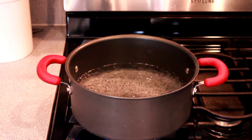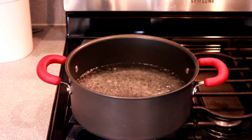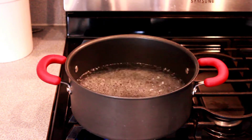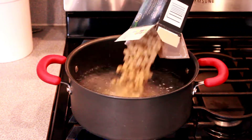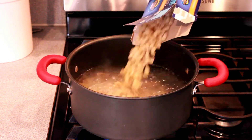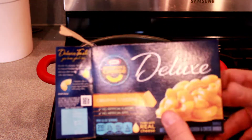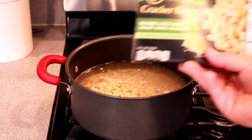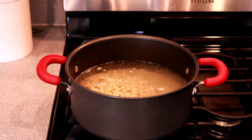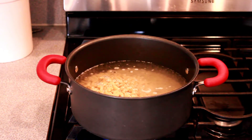Alright, we got our chicken in the air fryer and we got a pot of boiling water and we're gonna add our noodles. We're gonna cook these for ten minutes — we don't want to overcook these, don't want mushy noodles. I'm using a box of Kraft and a box of Cracker Barrel. This is easy, trust me it's gonna be good.